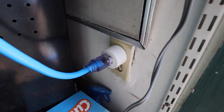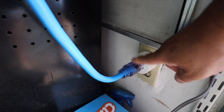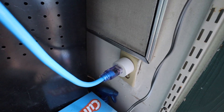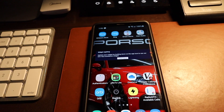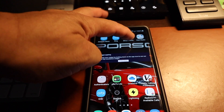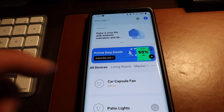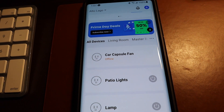What we're looking at now, this is the inside of the shed. This is an extension cord that lights up orange when there's power to it. So right now there's no power to my smart plug. Let's take a look at my app — Smart Life. The car capsule is showing it's offline right now.